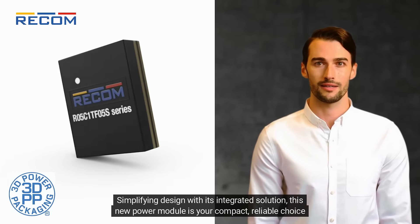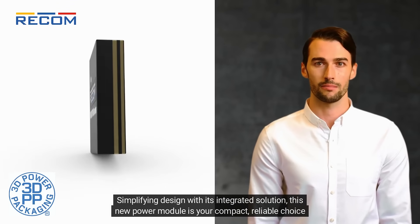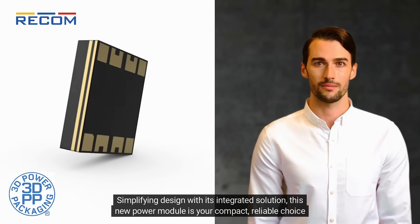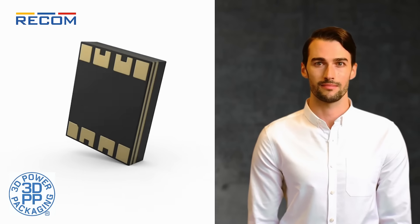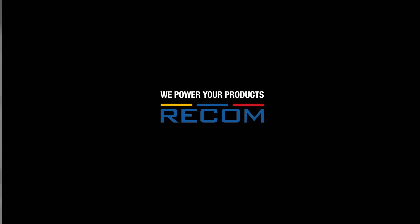Simplifying design with its integrated solution, this new power module is your compact, reliable choice for demanding electronic systems. We power your products.